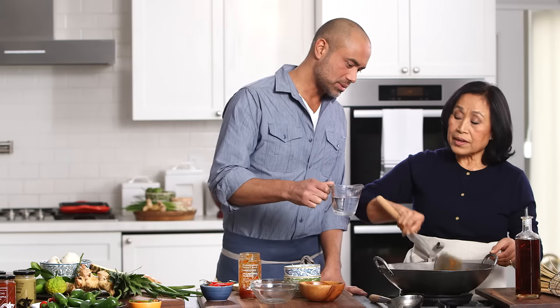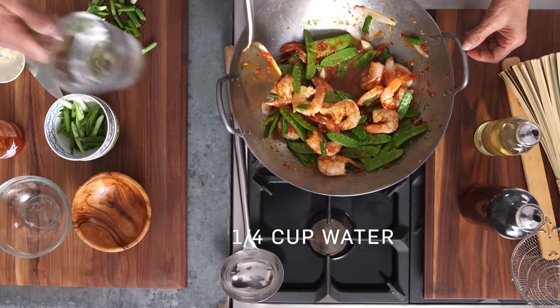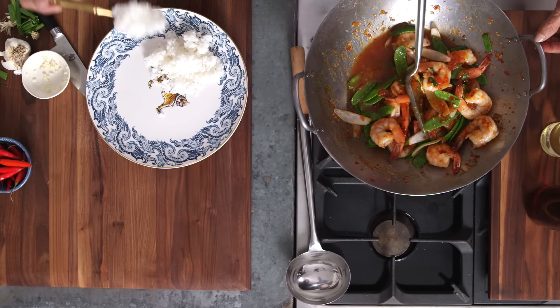Do you want me to add a little water to glaze the pan a little bit? Yeah. So we're just deglazing the wok a little bit, and it creates more of a sauce to drizzle over the top. After adding water, we've got a little extra sauce to drizzle over there.